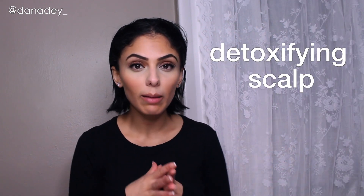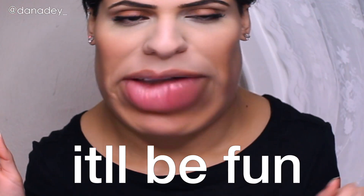Hi! In today's video I have a microscope with me and I wanted to see what my hair looks like before I exfoliate my scalp and after I exfoliate my scalp. So I'm going to be making my own detoxifying scalp treatment in this video. Hopefully after this video when you go to exfoliate your scalp you'll think of me and you'll have a visual of what my scalp looked like before and after. It'll be fun.